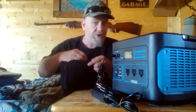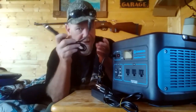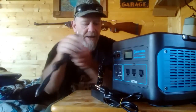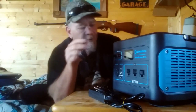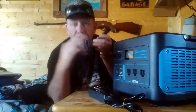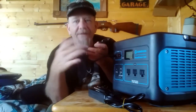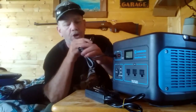It also comes with a DC plug — not all units include this. This plugs into your vehicle's cigarette/DC port and also uses the 8mm plug into the same input port. Charging from a vehicle takes up to about 14 hours for a completely empty unit. Again, I don't recommend draining them all the way — recharge somewhere between 25 and 75 percent when you get the opportunity. That's easier on the battery and will make it last a lot longer.